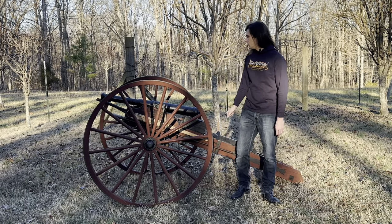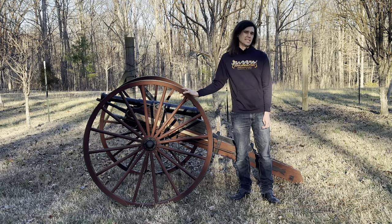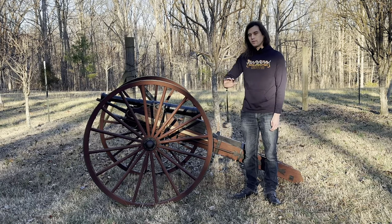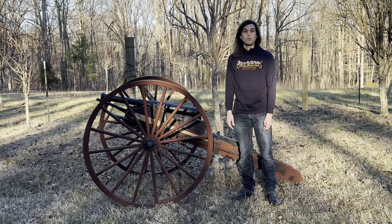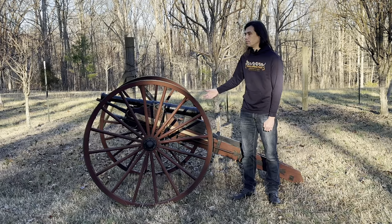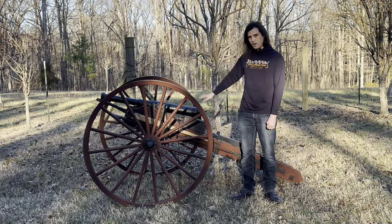Let me preface this video by starting off with: this is how we made our cannon. This is not how you make cannons in general, or how cannons in the Revolutionary War and Civil War time would have been made, or how most cannons are made. Most cannons are poured or cast. Ours is made out of solid steel. We'll talk about that when we bring it in.